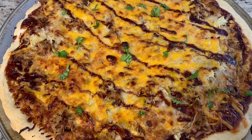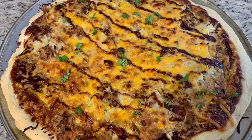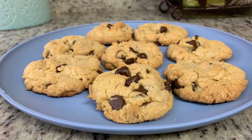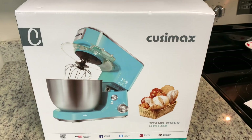Hi, I'm Megan and welcome to my kitchen. Today I'll be sharing two delicious and easy recipes with you: homemade pizza and vanilla pudding chocolate chip cookies. I'd like to thank Quisimax for sponsoring today's video. I'll be making these two recipes using their stand mixer and I'm really excited to share this with you.